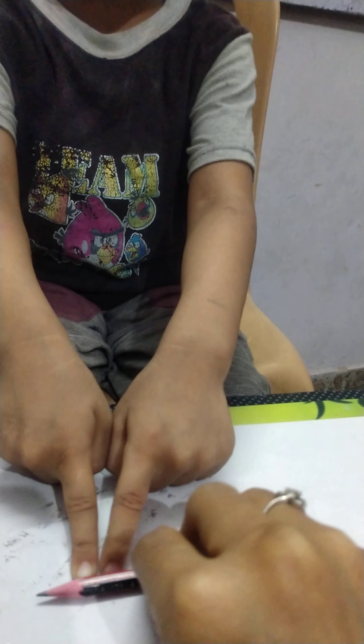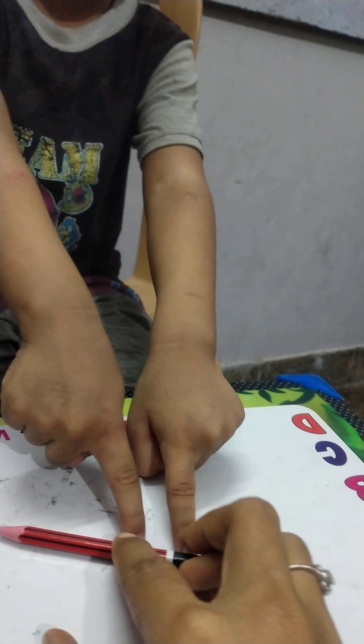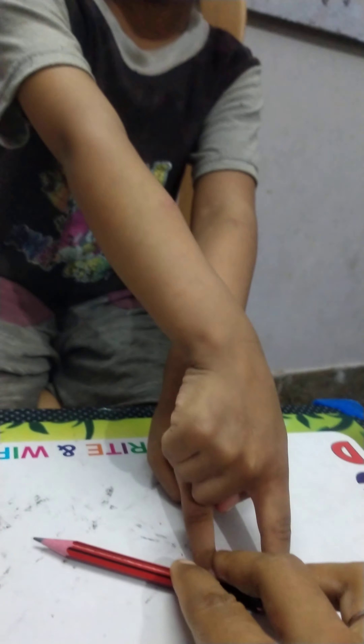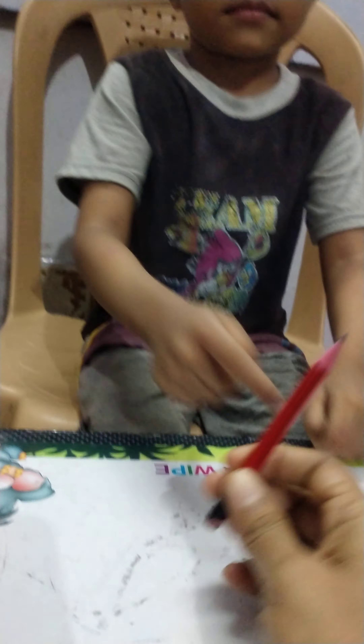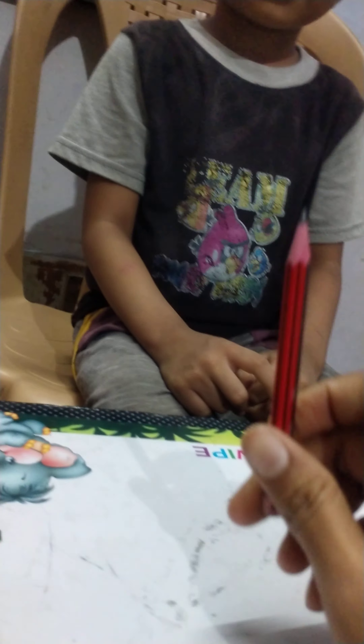two finger, three finger, four finger, five finger, six finger, and seven finger. So, this pencil length is six finger span. Okay. This pencil length.